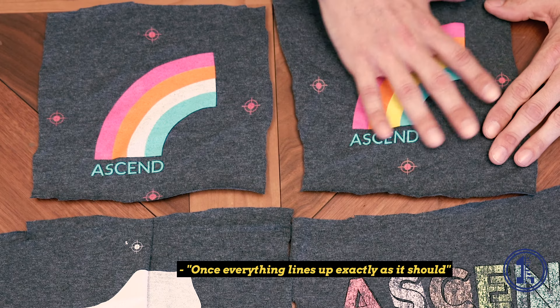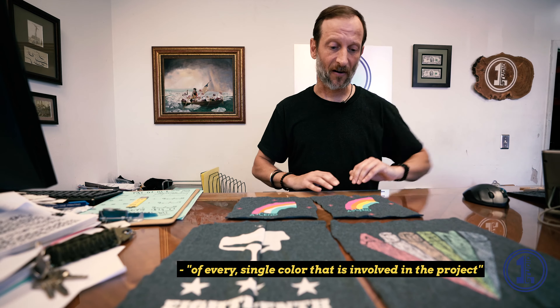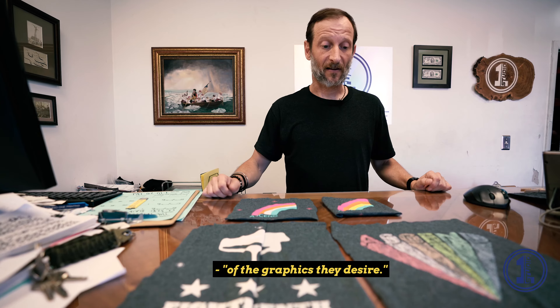Once everything lines up exactly as it should and looks perfect, these registration marks are taped off of every single color involved in the project, and people end up with a clean, perfect print of the graphics they desire.